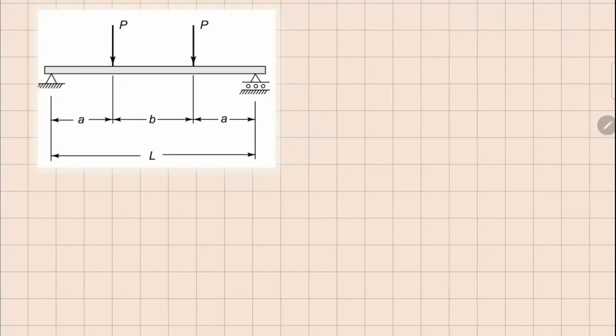This is problem 3.5. Here we have a simply supported beam which has two point loads at the center. We are going to require three cuts. There will be reactions at two points, and since it's a symmetric beam, these reactions are going to be P and P.